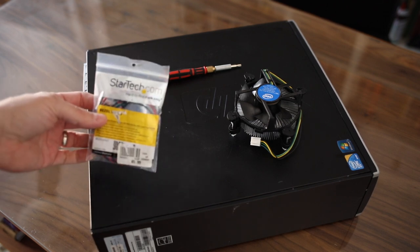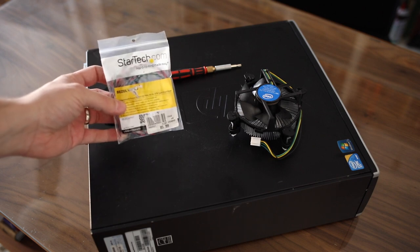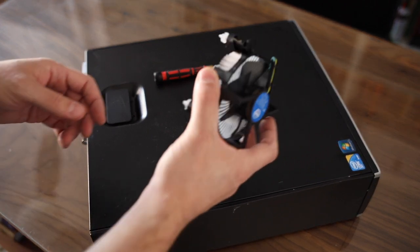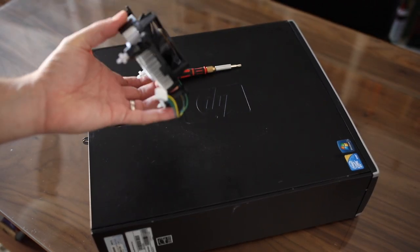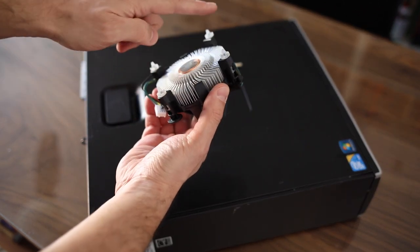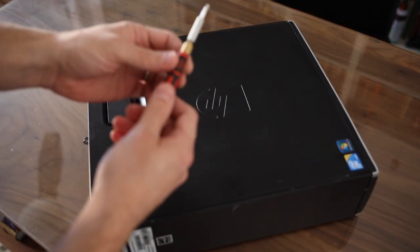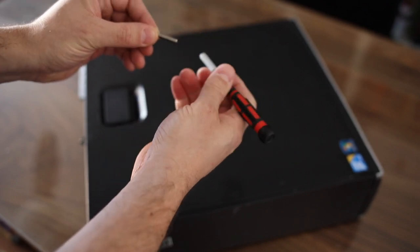I have a few parts here to show you. This is a StarTech bezel wires kit and you can just pick this up on Amazon — I'll leave a link below. Next up is a heatsink for an Intel branded CPU; it doesn't matter what heatsink you use as long as it fits and has the pattern of an Intel CPU. You're also going to need a torque screwdriver — I believe this is a T15 bit — so you will need that to get most of the screws off of the PC.